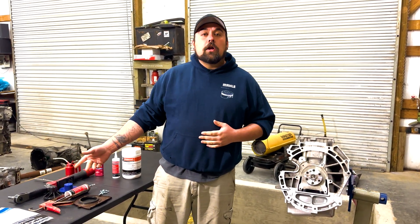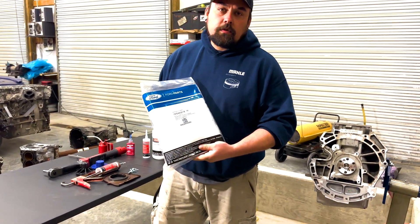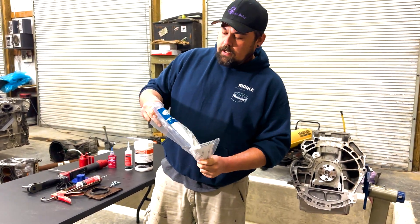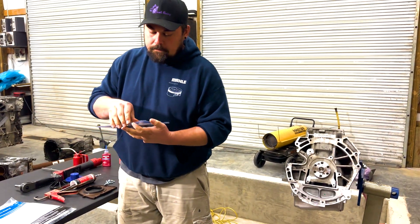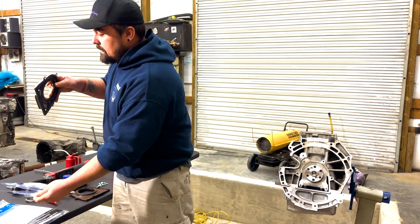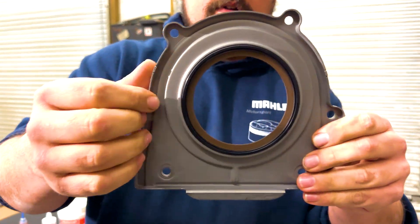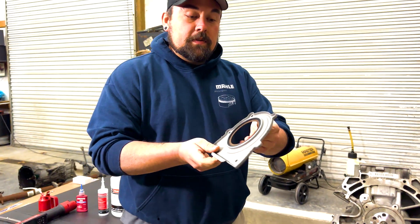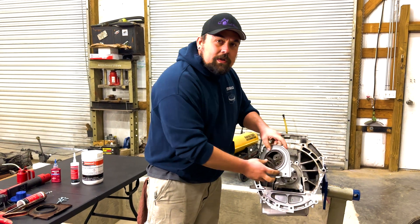Let's start by looking at an OEM rear main seal when we first get one. Here we've got a brand new seal in the package. When you pop it out of the package, the seal itself is going to look flat. The mistake we see a lot is people take the brand new seal as it is and try to install it — you can't do that.